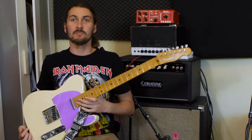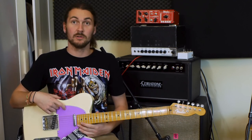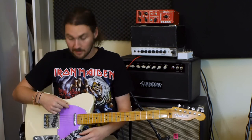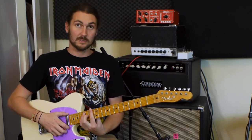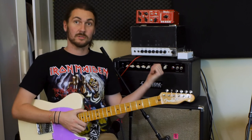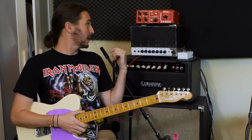Today I'm running my Warmoth Telecaster. As you can see, I put a new pickguard on it — just a purple pickguard I got online. Everything else is still the same with the really vintage modern pickups in it. Running into my Asteria Tone Stray Cat on the 15-watt channel mode, clean channel, with a bit of volume off from the mouse attenuator.